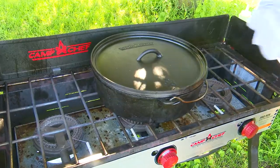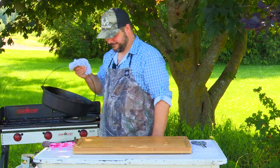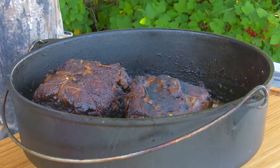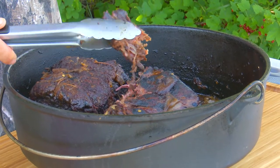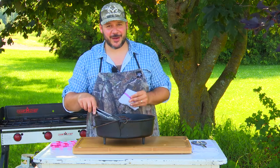This braise should take about three to four hours. Alright, the meat is all done — let's take a look at this. It just pulls right apart. All we've got left to do is shred all the meat up and mix it back with the liquid.